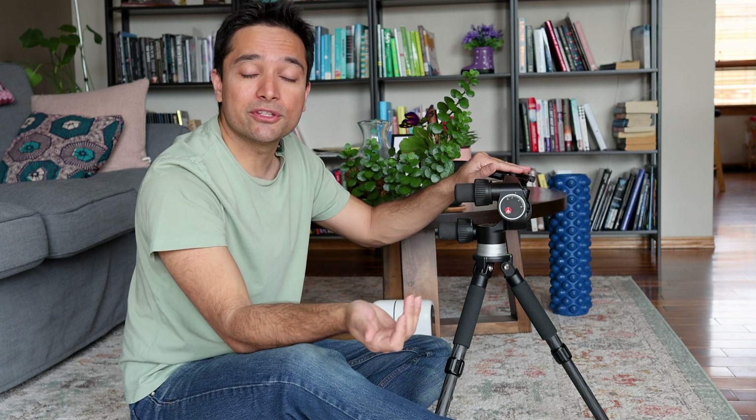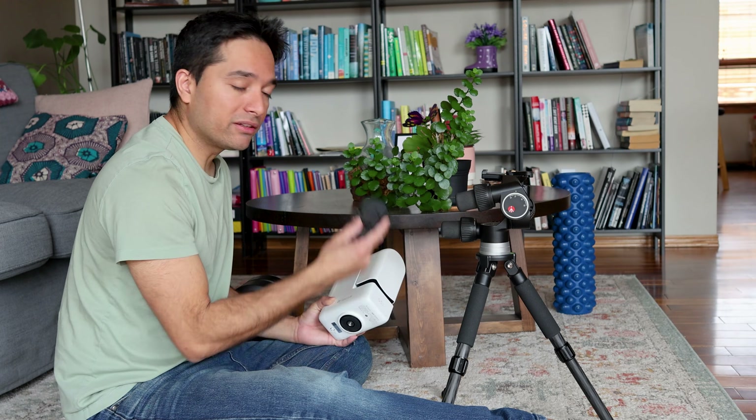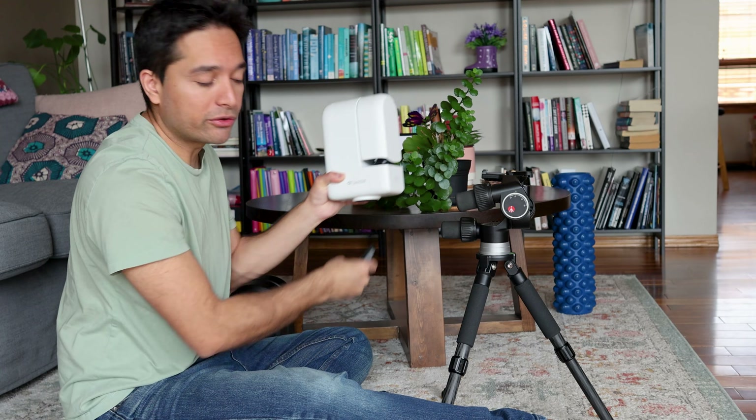I already sold my Skywatcher head a long time ago, so I'll be using this Manfrotto head in my demonstration — but it works the exact same way. Now if you're using a C-Star S30, you don't really need much else. You just attach your tripod bracket to the bottom of your C-Star and put it on your tripod head.